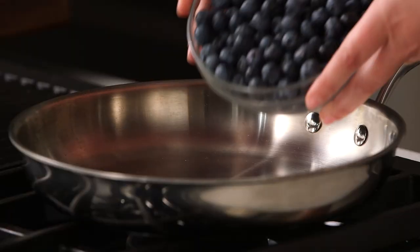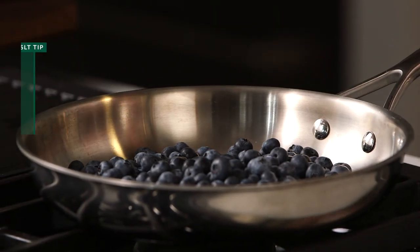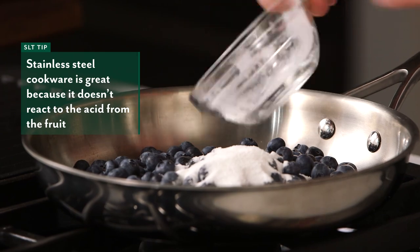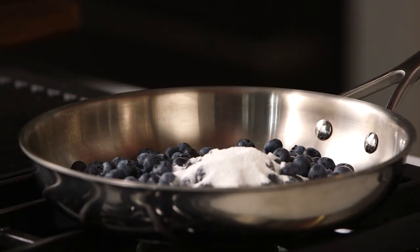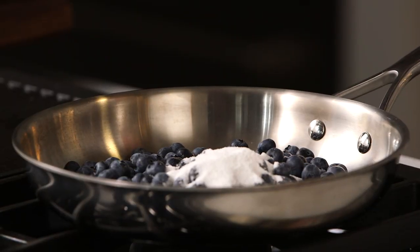I'm using a large stainless steel skillet today. So the blueberries go in with the cornstarch and sugar, and a pinch of salt to add balance. Every time we use sugar it's nice to have a little bit of salt so it's not so teeth-achingly sweet.